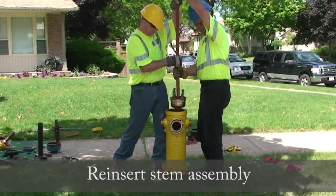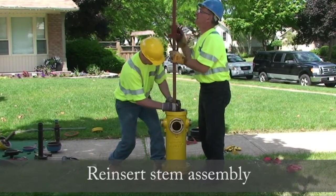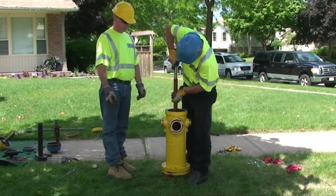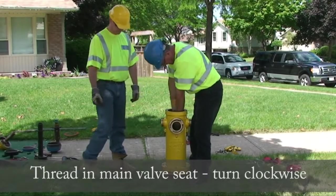Now reinsert the stem assembly. Thread in the main valve seat by turning clockwise.